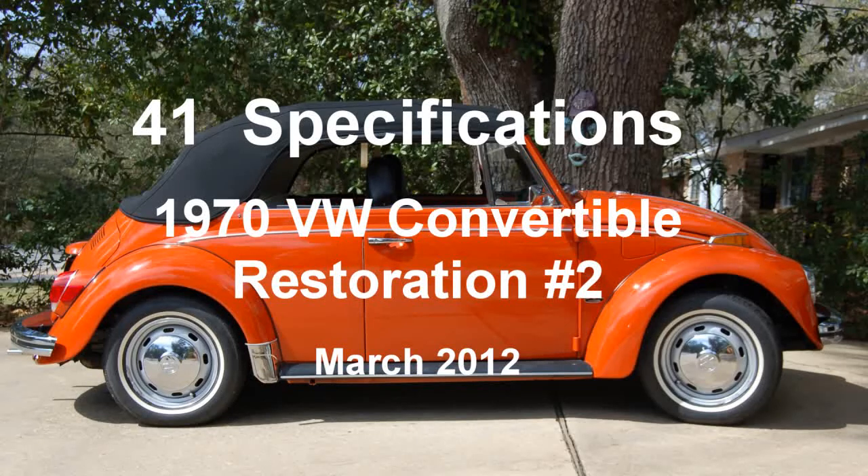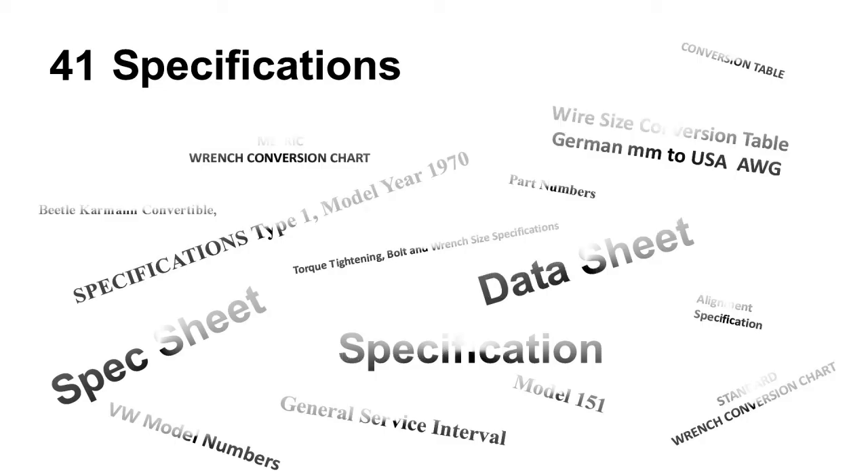1970 Volkswagen Convertible Restoration Number 2, Clip 41. Specification, March 2012. Specification and some miscellaneous data sheet on my 1970 VW.